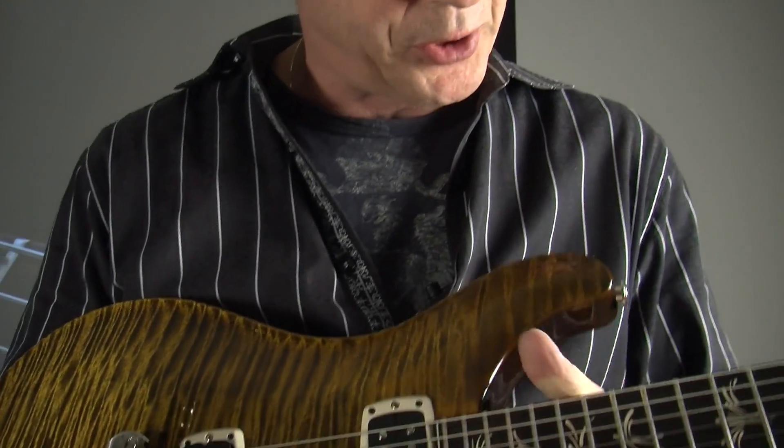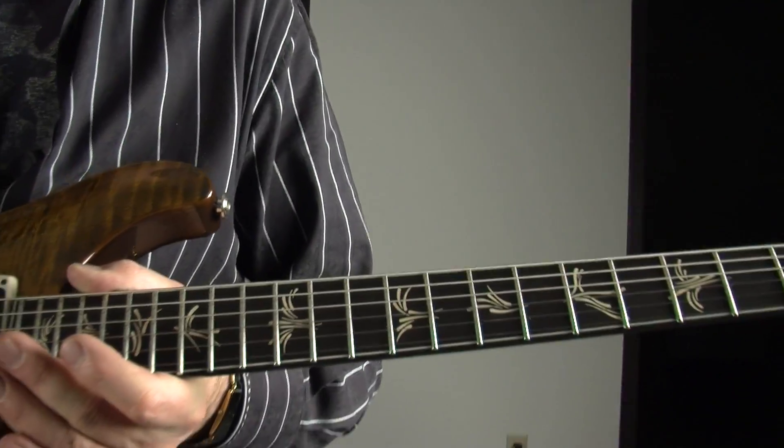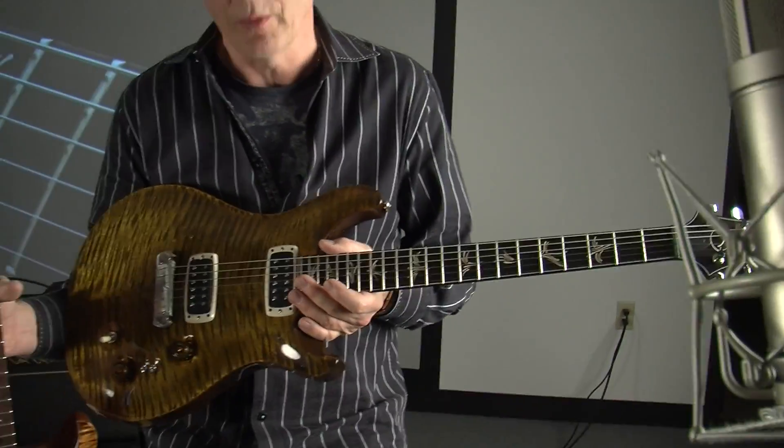It has something we call brush stroke birds. If you back up, it looks just like birds, but real close up they're kind of an artist rendition of the birds from a distance.